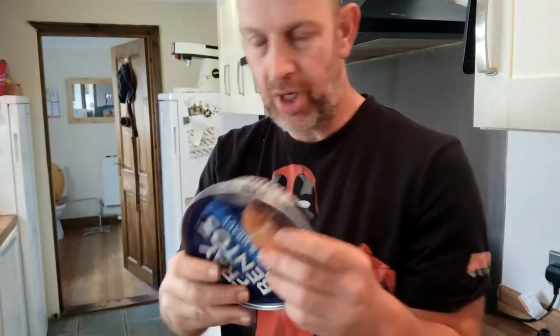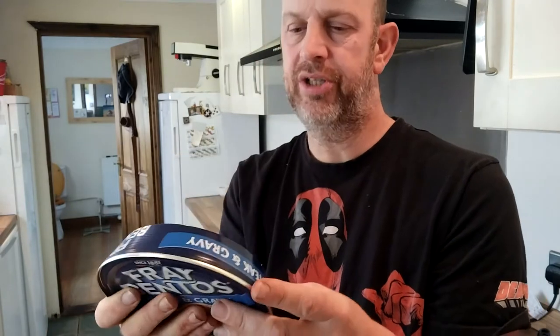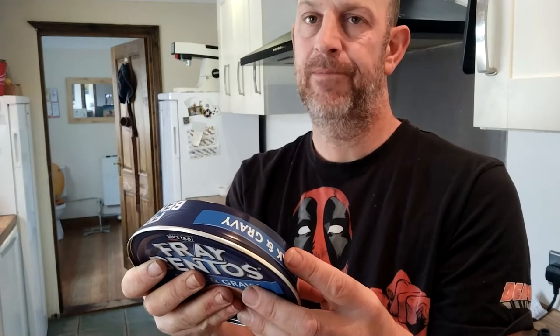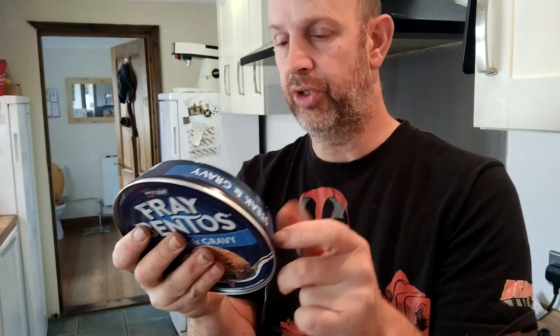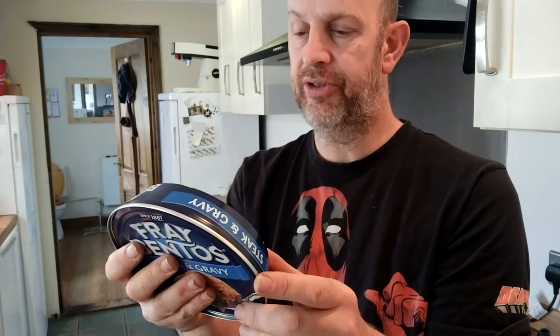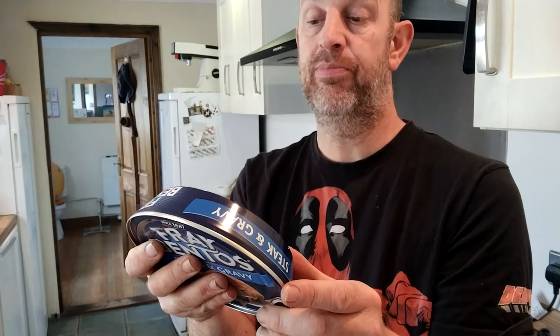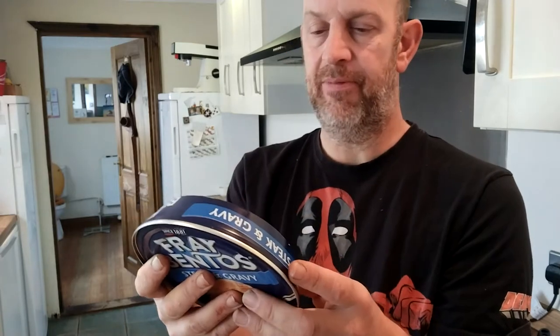So I thought, why not? Now, I thought it might be quite a good thing to have in the camper van, but I don't think this can work because you have to cook it in a preheated oven — 25 to 30 minutes, or until the crust is risen and golden. It's not really camper van stuff.